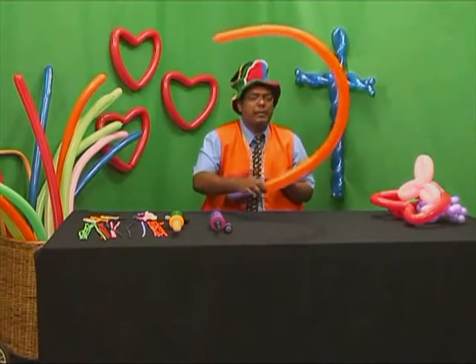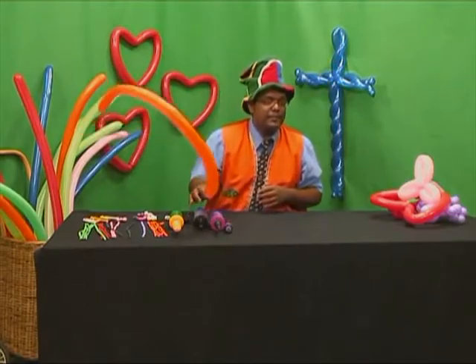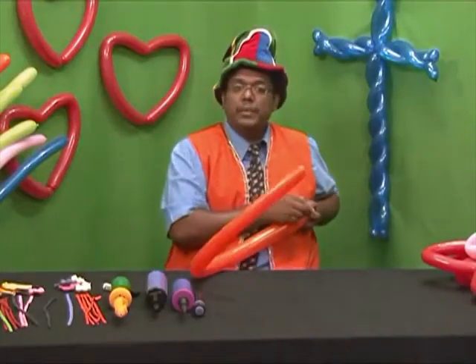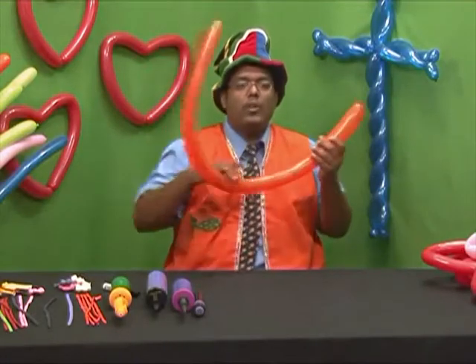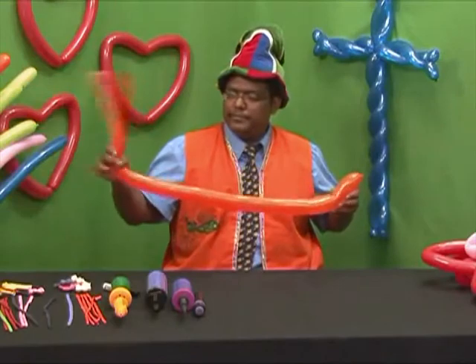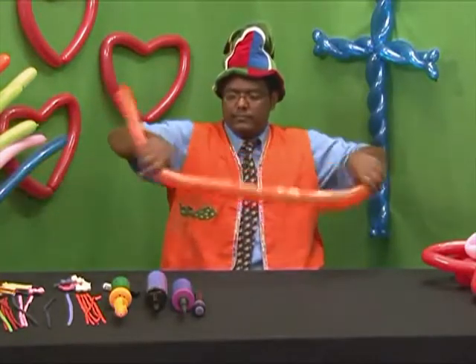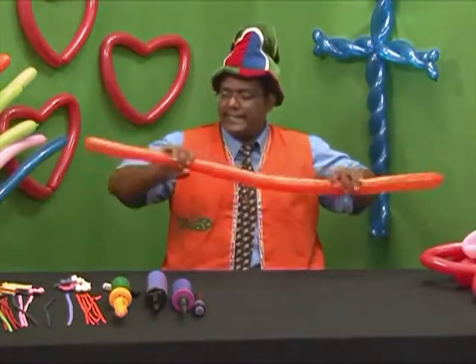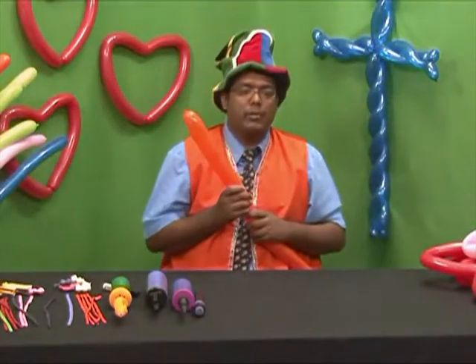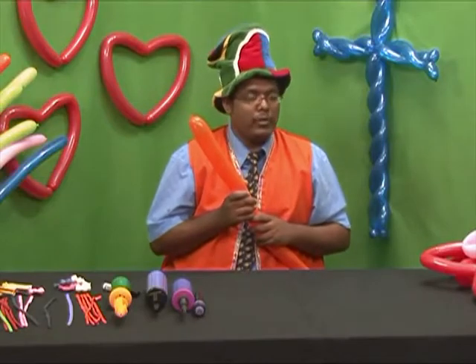Now we will burp the balloon. This allows for the expansion of the balloon. Then we tie a knot. Now we will straighten the balloon for the simple balloon sword or balloon cross. Make sure it's nice and straight.